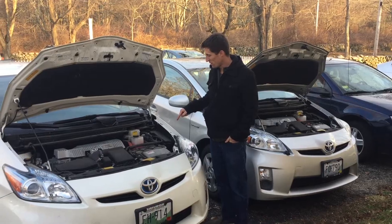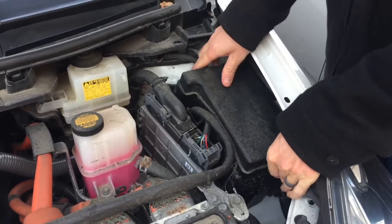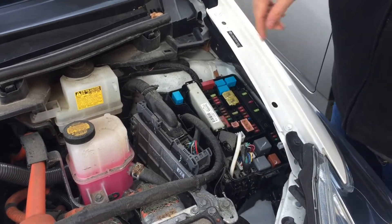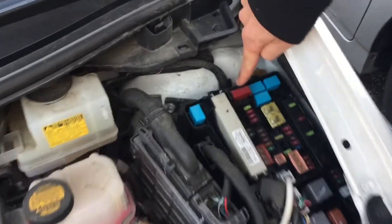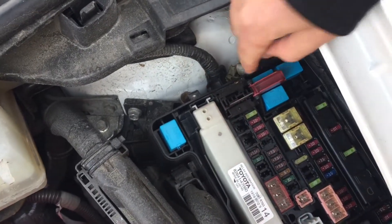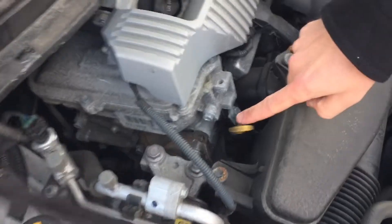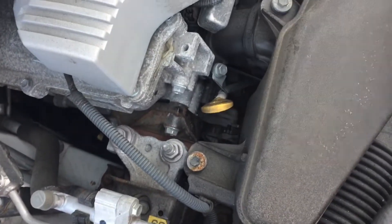They have a terminal up front that you can hook to in order to jump the car. There's a cover here that pops off at this tab — depress it in. Then there's a terminal up there with a little cover on it. There's a little tab on that you pop back to get a little terminal stud.